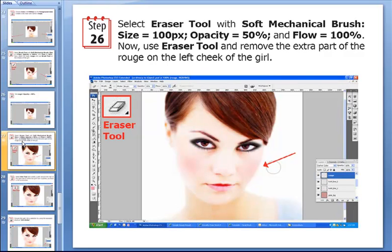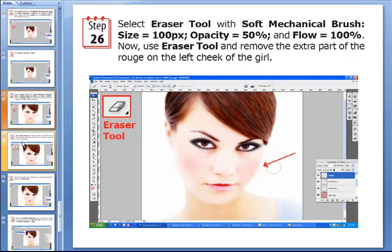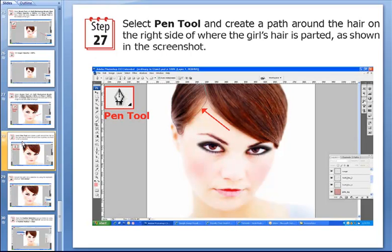Now we don't want our subject to give competition to a circus clown, so we absolutely have to remove the excess Rouge. For that we use the trusted eraser tool, set it to a soft mechanical brush with a size of 100 pixels, opacity of 50%, and flow of 100%. Then we use the eraser tool to remove the extra part of the Rouge on the left cheek of this girl.